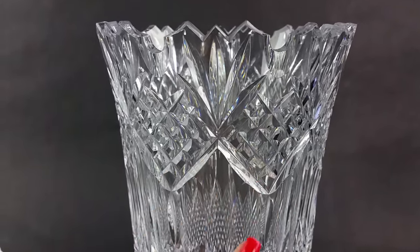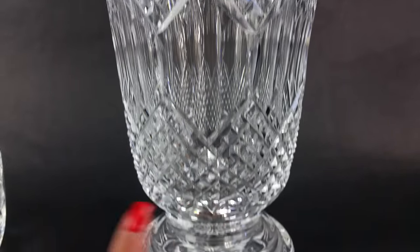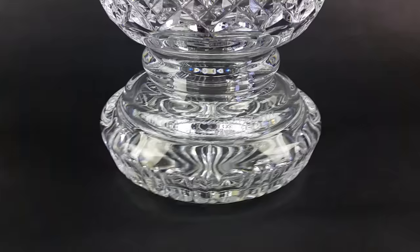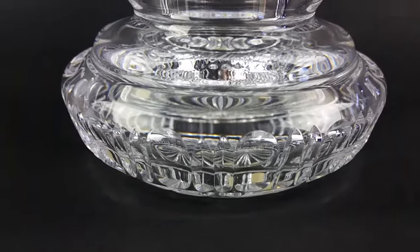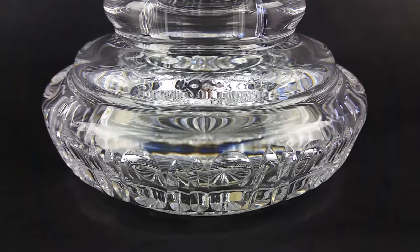Here we have a diamond pattern, then you come down and there's a repeat of the pattern. And even on the foot here — it's difficult to show because it's clear glass — but there you can even see the different pattern on the foot.